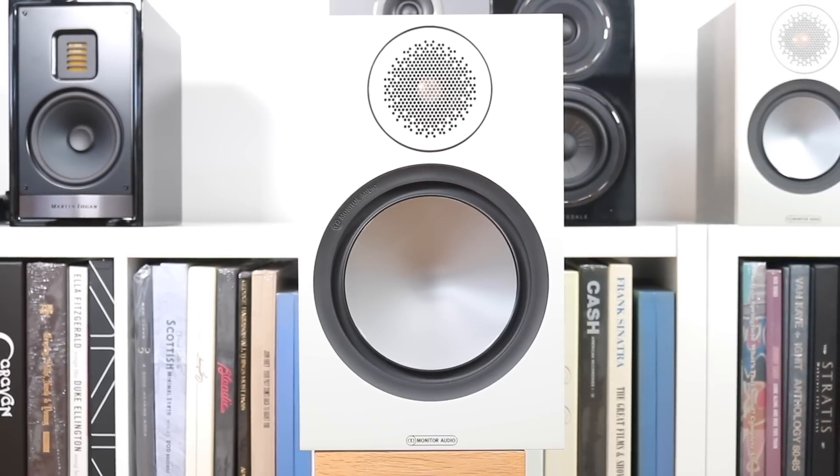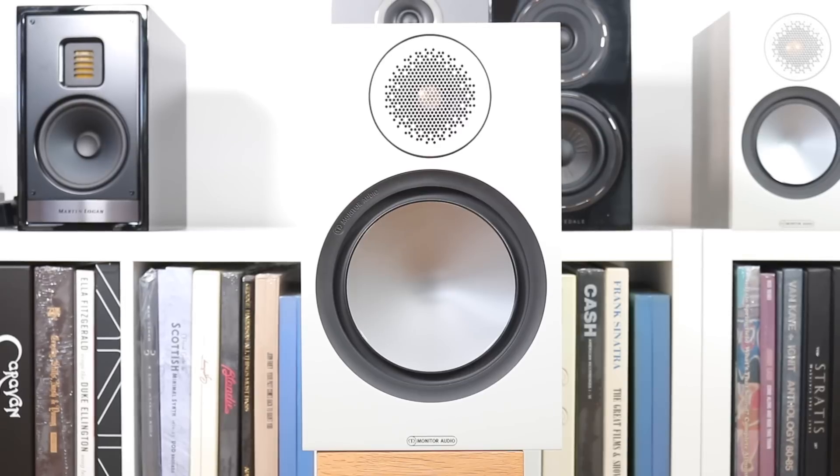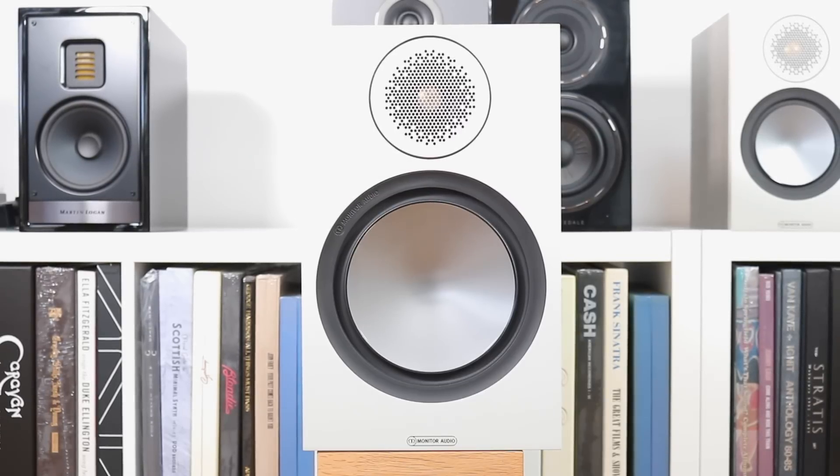If you're looking to power these speakers with your amplifier, something around 30 watts or higher would be useful. So let's dive into those sound quality tests and find out what the Monitor Audio Bronze 100s actually sound like.